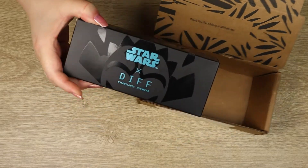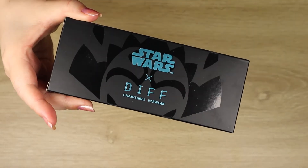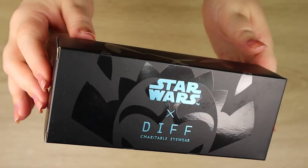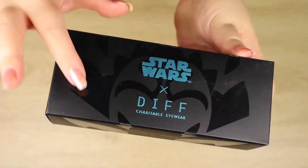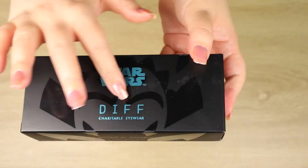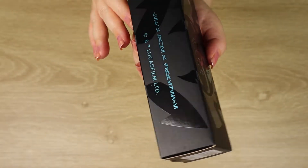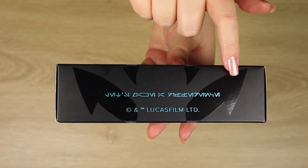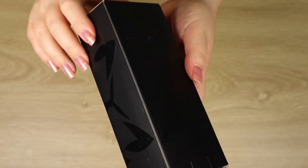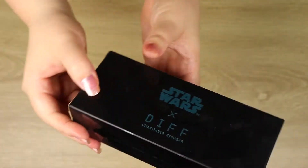As you might be able to guess from the colors and the design, this is the Ahsoka sunglasses that came out from the recent mini Mandalorian collection. You can see she's got her Togruta sort of pattern here in shiny black against a matte black finish, and we've got blue text. There's some Aurebesh down the front here with the Lucasfilm copyright, and more of the bottom edge of her Montrals along the bottom edge.